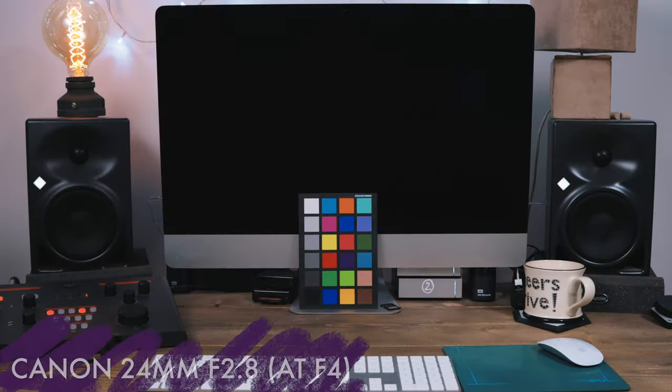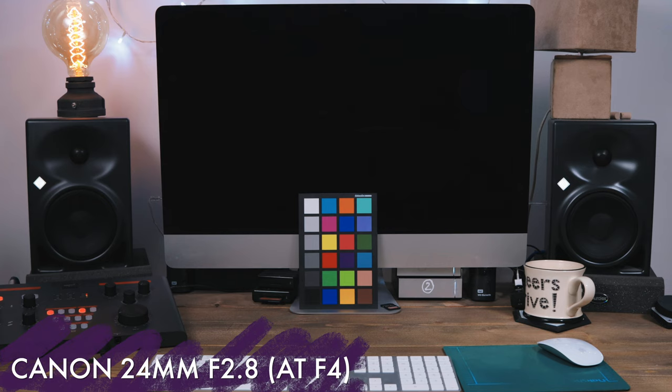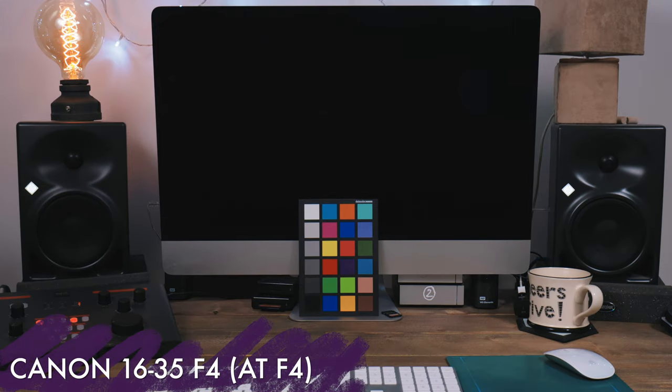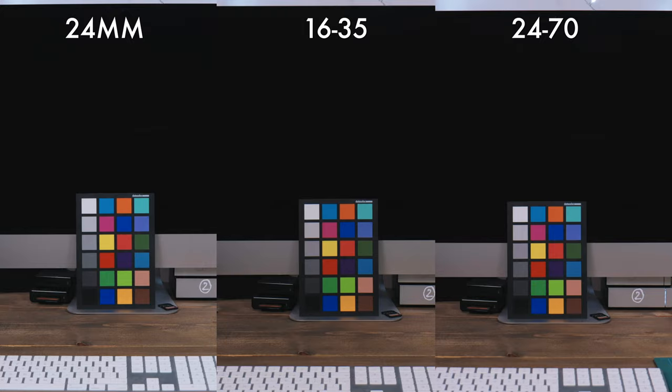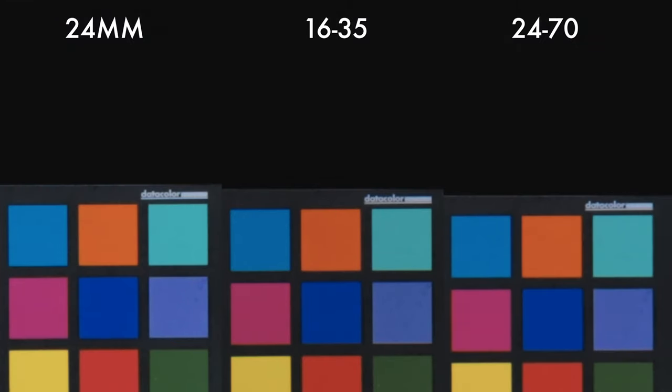Let's compare the image quality to some other lenses. This is Canon's 24mm, then Canon's 16-35mm F4, and then Canon's 24-70mm F4. When we look at them side-by-side and zoom in to 400%, the difference is almost imperceivable. I would give the 16-35mm the slight edge, but that is a very sharp lens. I'd usually stay away from focus-by-wire lenses as they're not great for manual focus for video, but this lens is built with autofocus in mind.